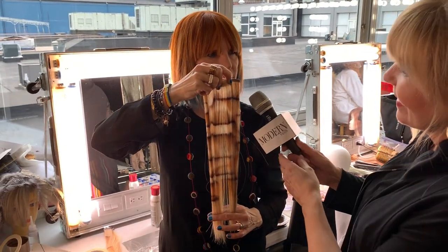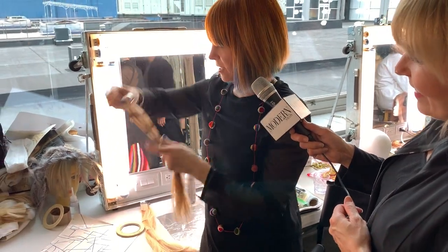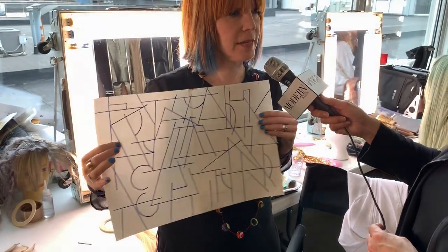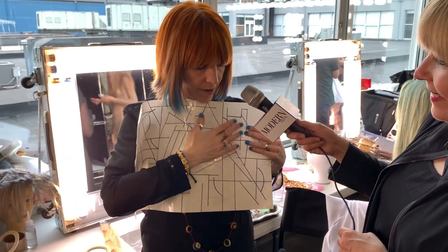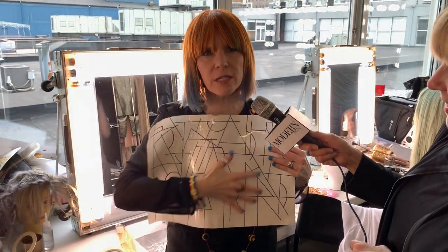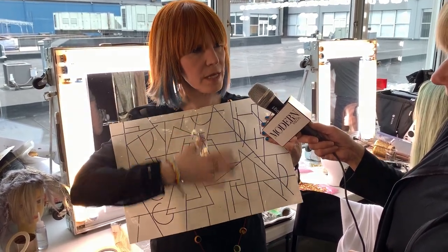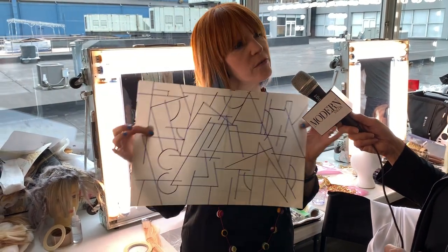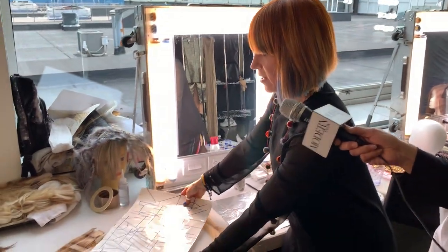Sometimes doing this freehand can be a little intimidating, so I figured out a solution. I took a couple of pieces of paper, taped them together, and then covered them with either packing tape or clear contact paper so you can actually reuse the template. I drew out my pattern, which is sort of loosely based on cubism.